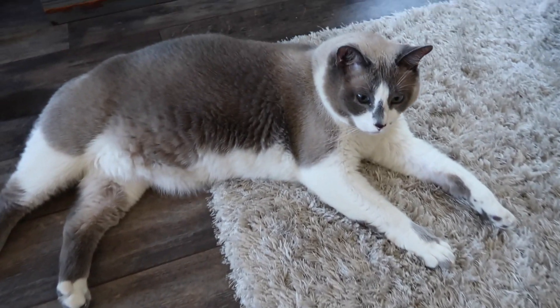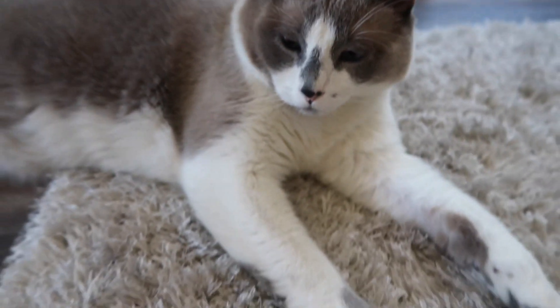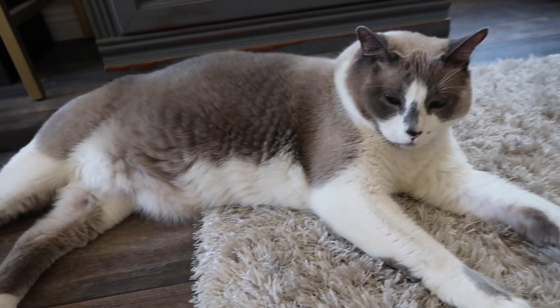Maddie's back there doing her thing. I'm technically just here for moral support because I'm not out of town yet — I've just got to make sure she knows what she's doing. Just kidding, she does! Hey buddy, you want to help us cook some pizza? No, he doesn't care, he's just chilling.